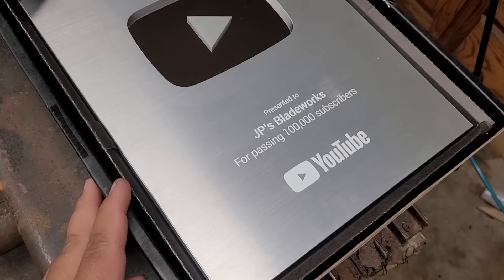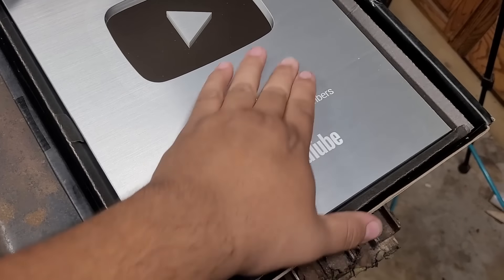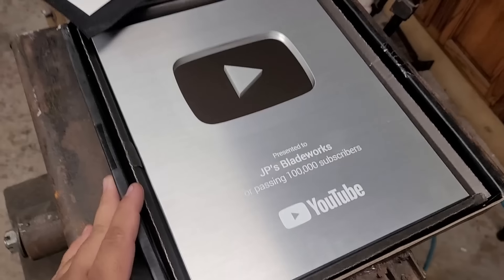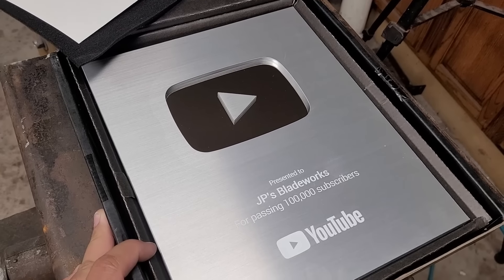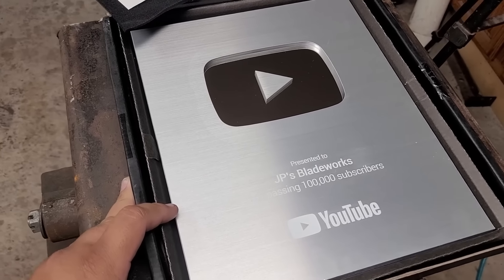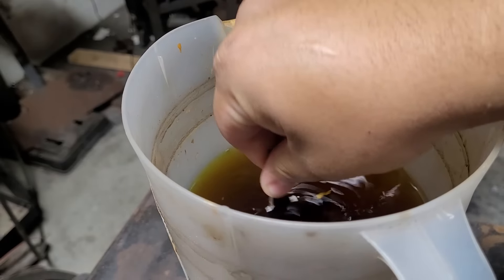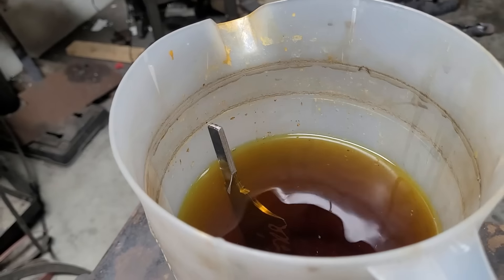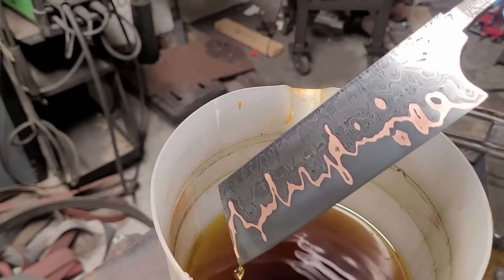I just want to take a moment to show you guys what came in the mail — I finally got my 1,000 subscriber plaque, so I just want to thank you guys for subscribing, for supporting, and for watching the videos. I honestly didn't think anybody was gonna watch, but it's pretty cool. If you appreciate all the hard work that goes into making these one-of-a-kind handmade knives, be sure to subscribe to the channel and drop a comment down below letting me know what you think about this pattern so far.